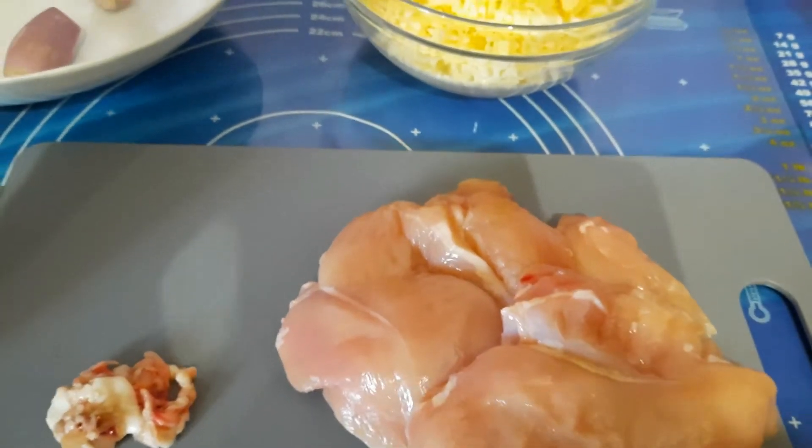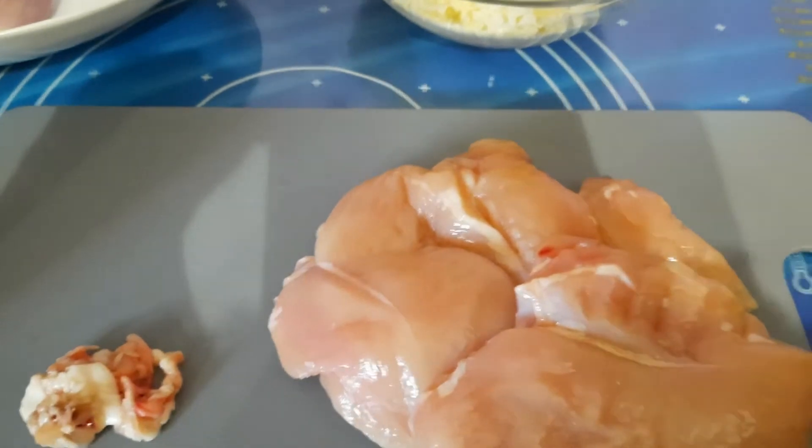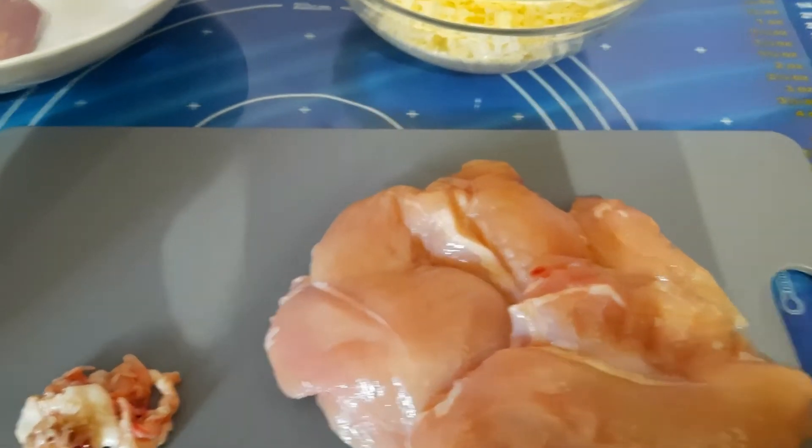Bonjour, bonjour, j'espère que tout le monde va bien. Aujourd'hui je vous propose une petite recette d'escalope de poulet au comté. Une petite recette franchement très facile, très rapide et un régal.